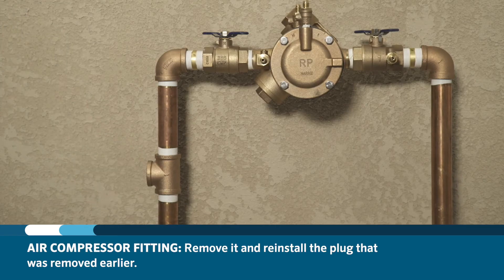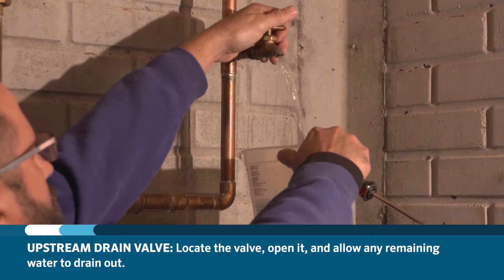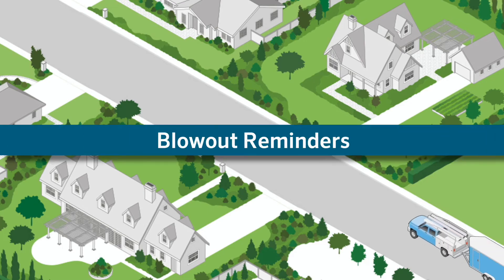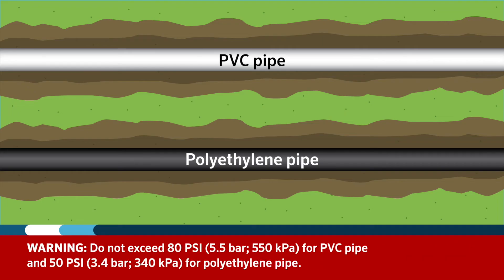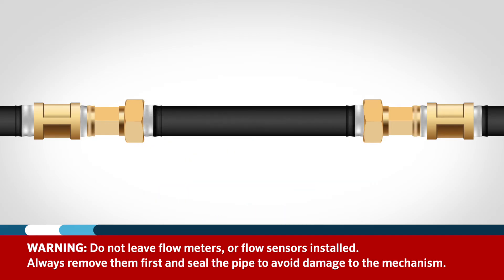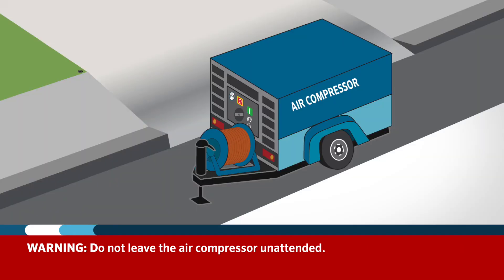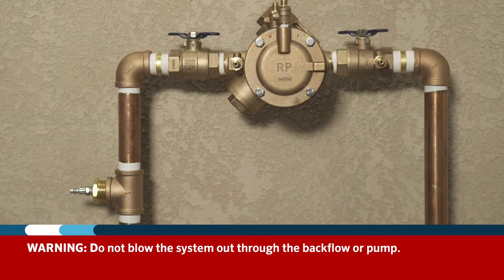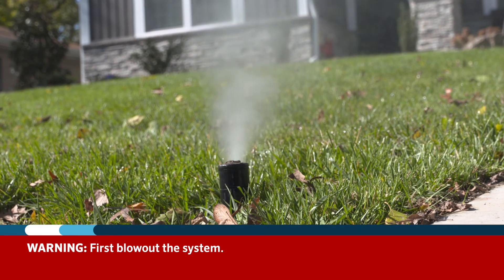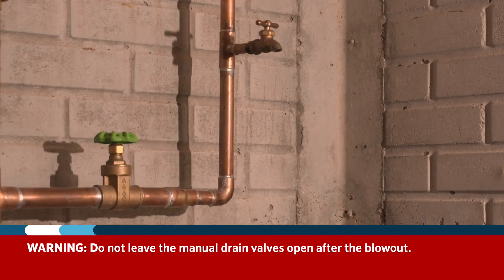Remove the air compressor fitting and reinstall the plug removed earlier. Lastly, locate any upstream drain valve in the irrigation system and allow the remaining water in that section to drain out. Do not allow air pressure to exceed 80 psi for systems with PVC piping, or 50 psi for systems with polyethylene piping. Do not leave flow meters or flow sensors installed — always remove them first and seal the pipe to avoid damage to the mechanism. Do not stand over component parts while the system is pressurized with air. Do not leave the air compressor unattended. Do not blow the system out through a backflow or pump — first blow out the system, then drain the backflow or pump. Do not leave the manual drain valves open after the blowout.